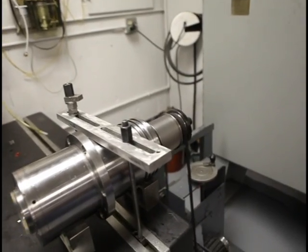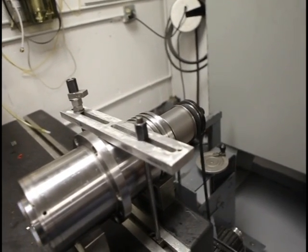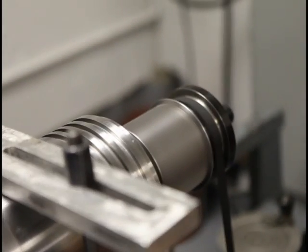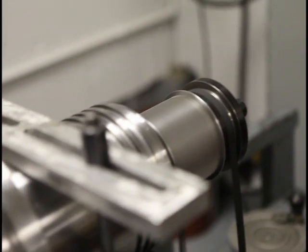We'll pump it up again. I'll let it run there for about a half hour and then pump it up 5,000 RPM's at a time. We'll run it up to full speed at 10,000 RPM's.